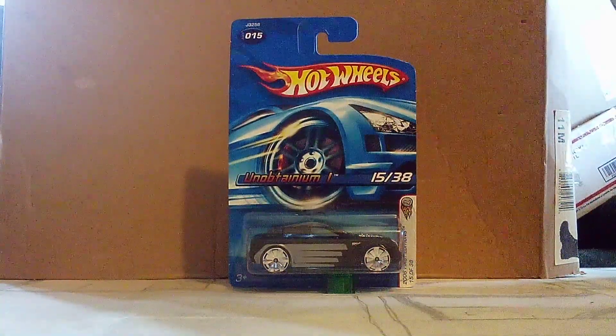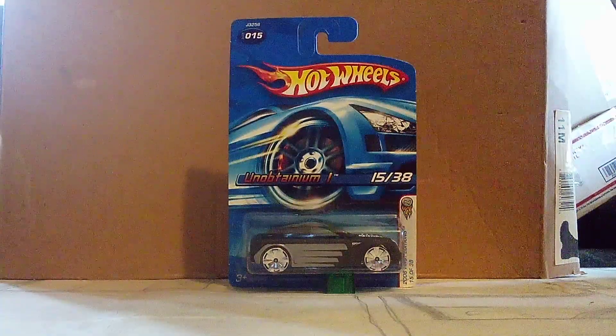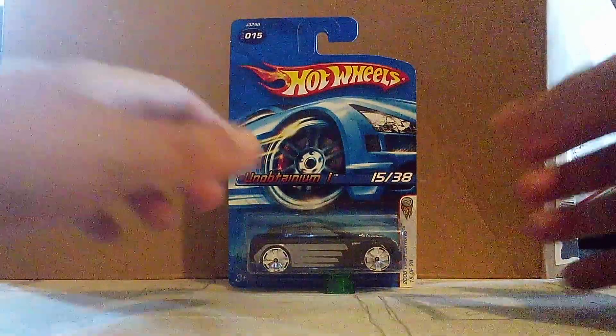I'm on this one. I'll definitely do a video on that one anyway. Let's unbox it and get a good look at it — here we go!